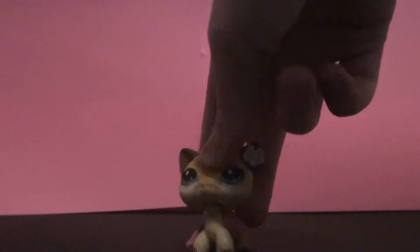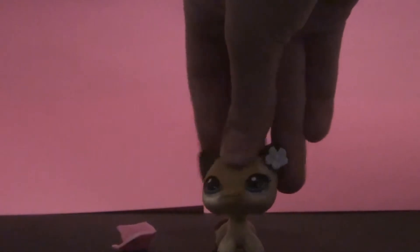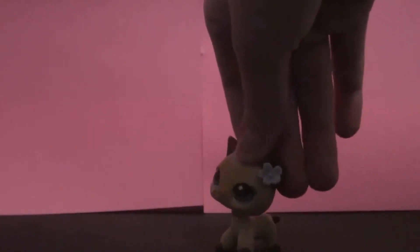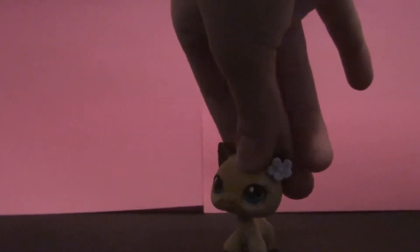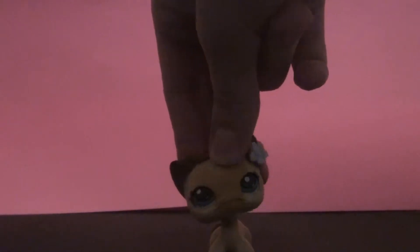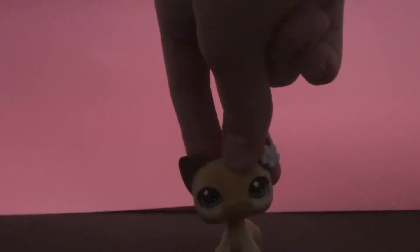Hi, this is Rosalind Shadow LPS and I'm going to do a video about all of my LPS customs. The music playing in the background is by Melanie Martinez. Some of her songs have swears in them, so if you don't like that please exit the video, because there are quite a few swears in some of her songs. But yeah, just enjoy.